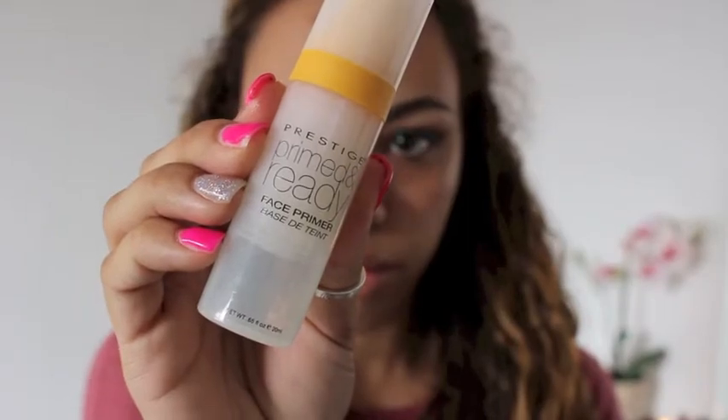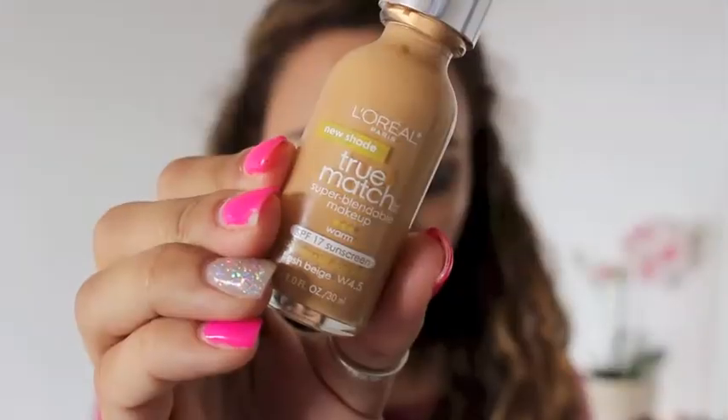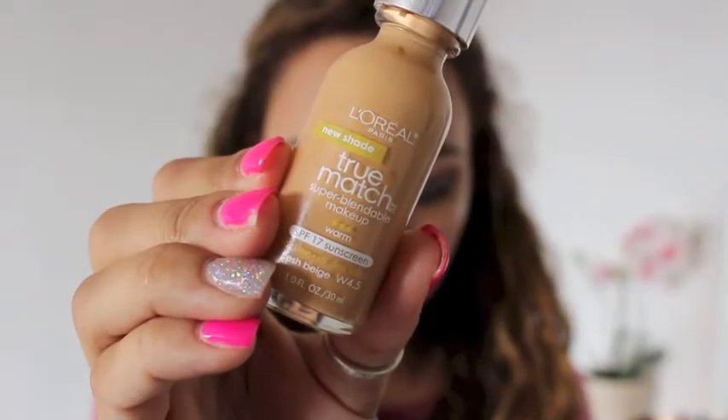I'm gonna take a little bit of makeup remover to take off the fallout, and then I'm going to be using my primer and the L'Oreal True Matte Foundation, applying this all over my face and blending it in with a Sigma flat top Kabuki brush.